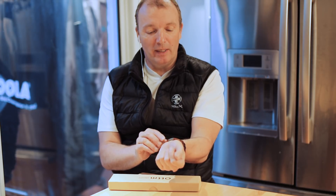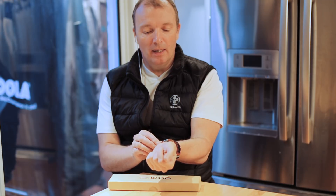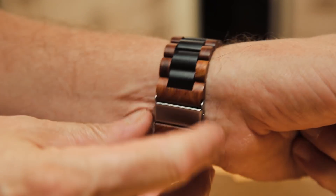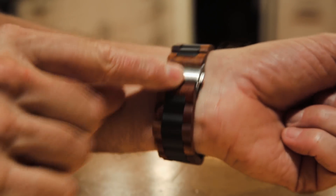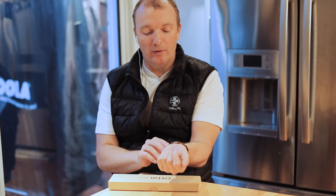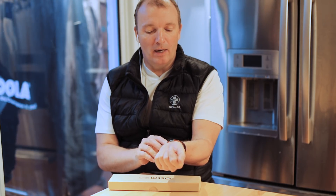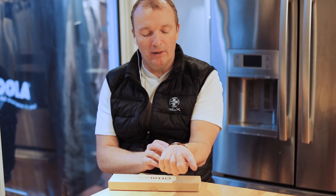It's very adjustable, easy to take the links out and get it to fit really precisely to your wrist. And it has a brushed stainless steel butterfly clasp that's very easy to open and close. Each one is unique — the grains are all different, and they're hand-finished in tung oil. It's a really, really classy, really nice-looking band.